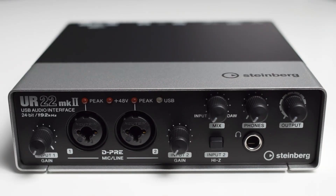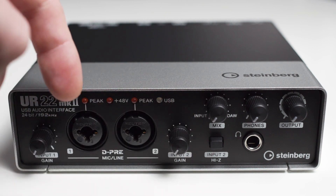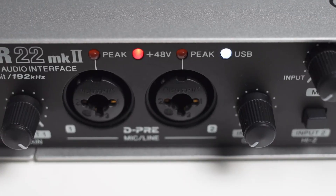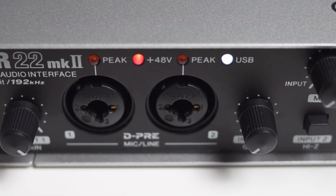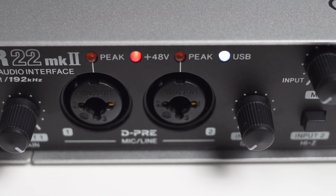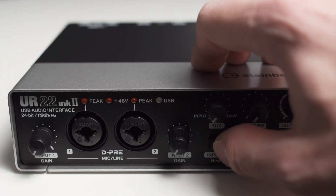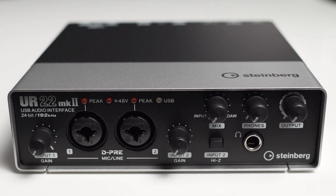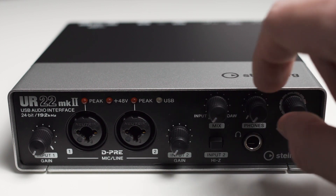Let's take a closer look at the front of the device. You can find two XLR and TRS combo inputs. To the left and to the right you got the corresponding gain knobs. Above the inputs you got two peak LEDs which light up when the signal is clipping. Another LED signaling whether the 48V phantom power is turned on or off, and one more LED which lights up when you plug in the interface into a PC. Further to the right you got a button with which you can change the TRS input on channel 2 from a line to a high Z instrument input. Next to that you got a quarter inch headphone jack with the corresponding volume knob above it.